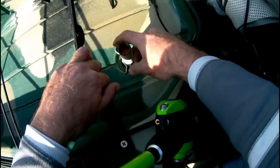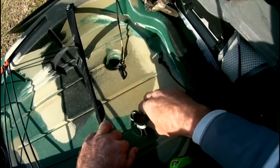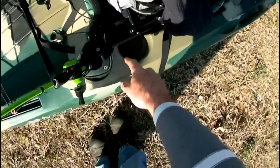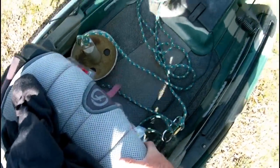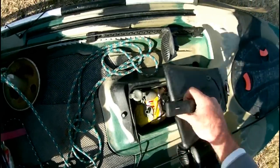Right here is the PVC mount for the transducer. The transducer wire comes out the side of it, and as you can see, it's solid in there. The transducer wire runs down through the seat, underneath the seat, right down here, and into my hatch.